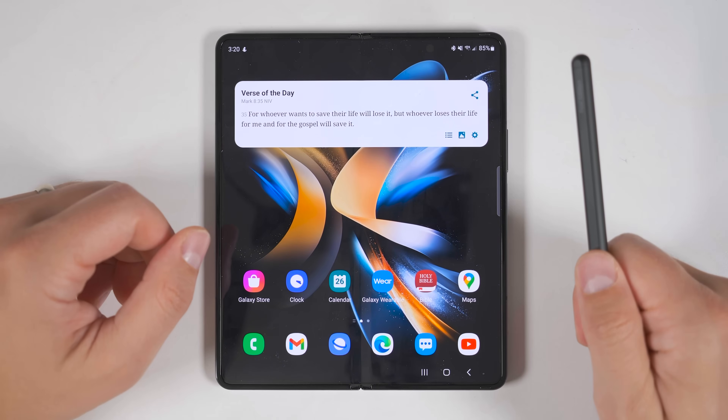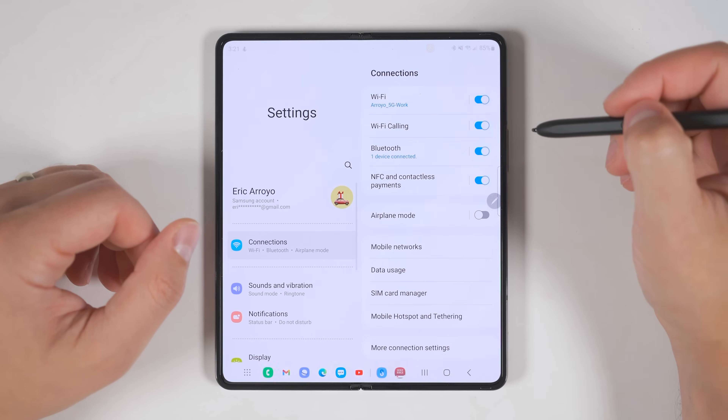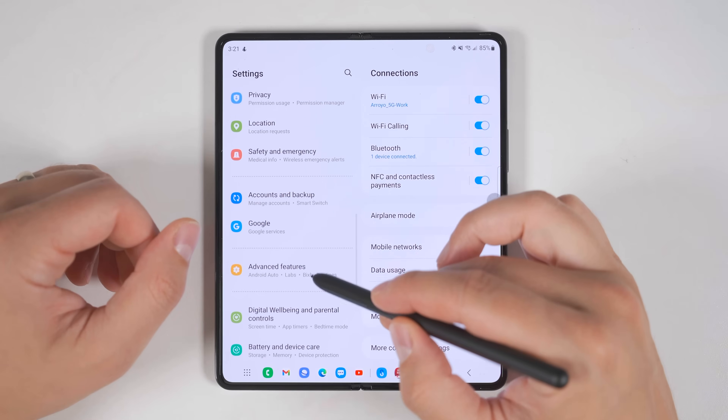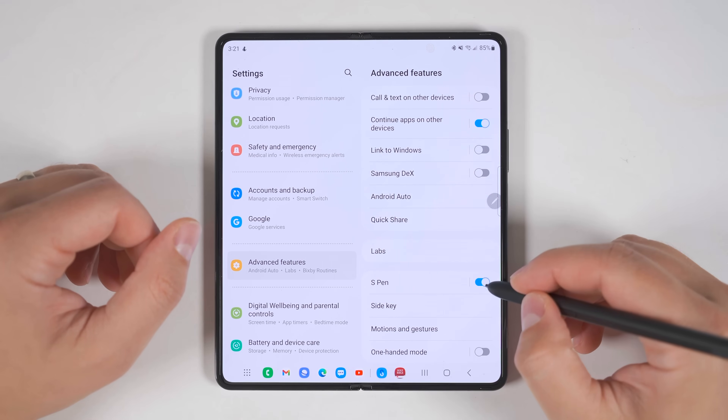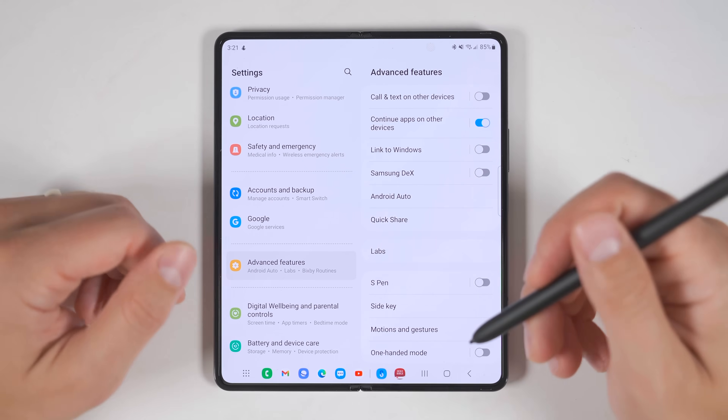If you're someone who did not buy an S Pen and have no desire to use one, go to your settings, scroll down to advanced features, tap that, then disable S Pen input. This will turn off S Pen detection on your screen, saving you a little bit of battery life.